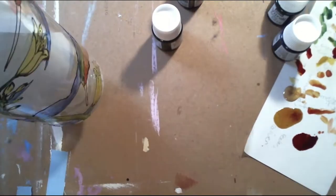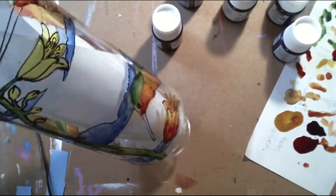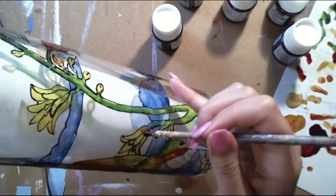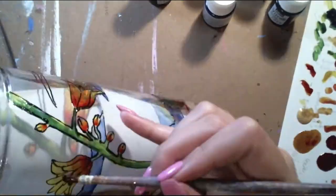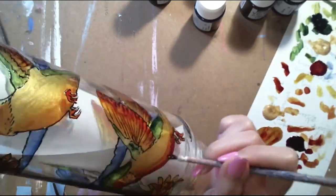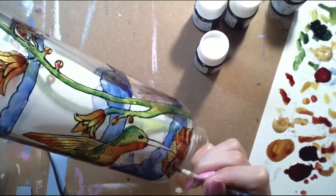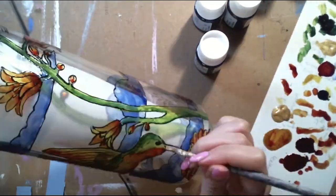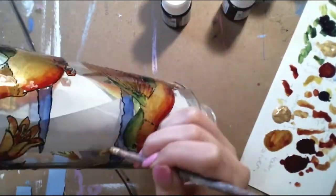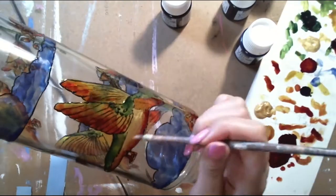For my design, the idea was pretty basic. I looked up pictures of hummingbirds, picked three different ones in three different positions, placed them, and then added some flowers and clouds to fill in the blank space. You could also print out a design, fold it, and put it inside the glass if you wanted — it would probably be way easier. But that's my thought process and design. It's not too crazy but not too plain either.